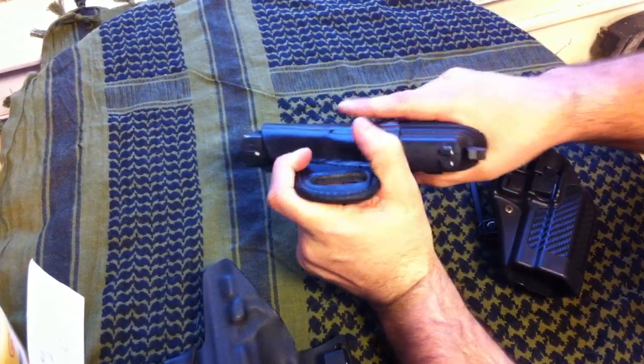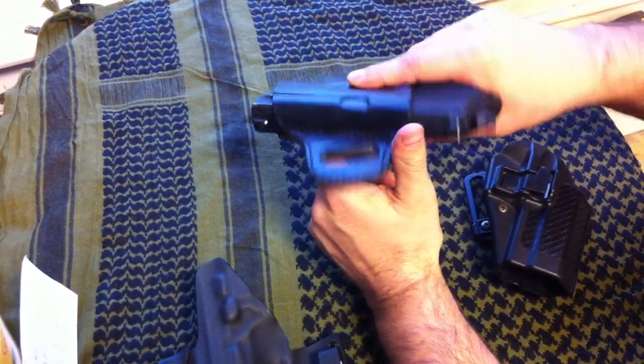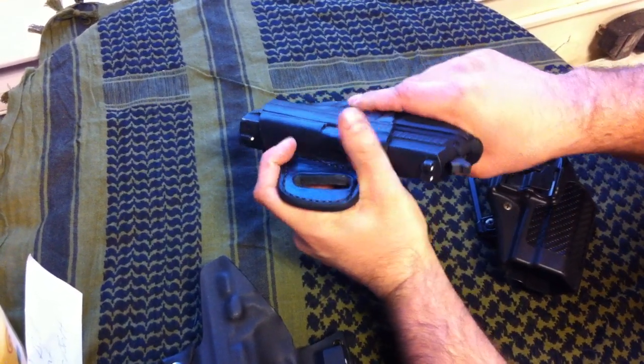It's also very easy — sometimes it's a little bit harder to get in, but it's not a race to put your gun back in your holster. I don't think it ever should be.